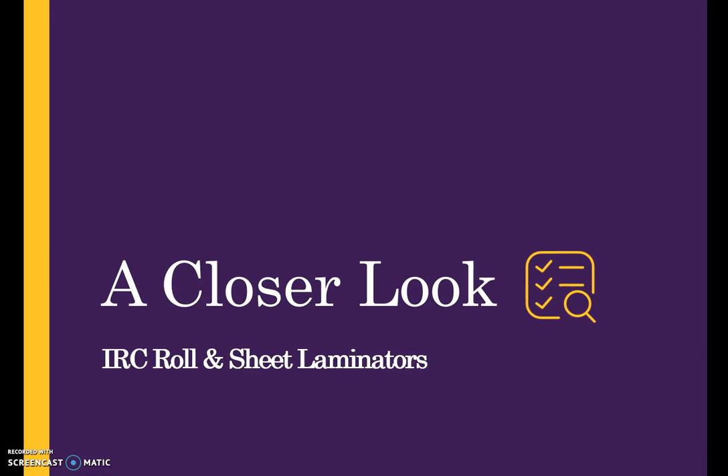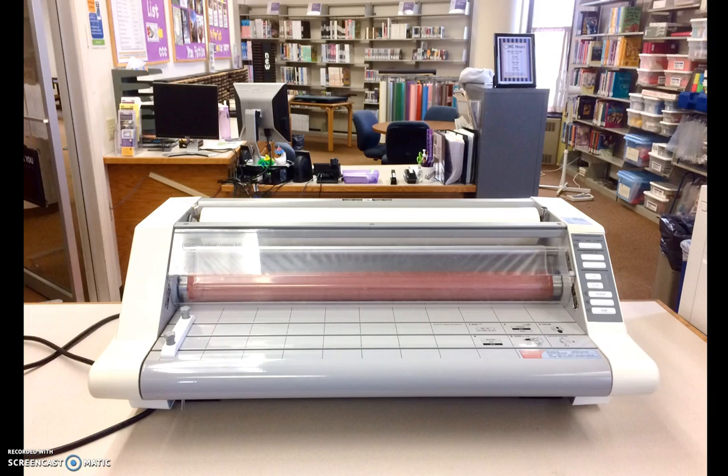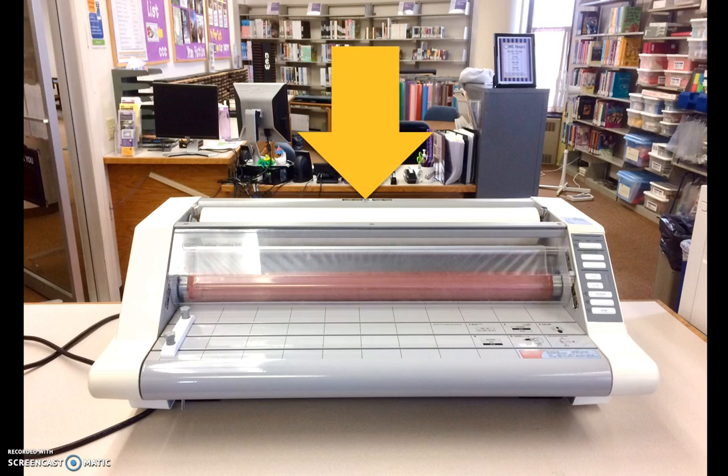Let's take a closer look at the IRC roll and sheet laminator. The IRC has a roll laminator, so named because the film is located on the machine in rolls. It is a GBC Altima 65 heat seal laminator, similar to what you will see in schools. Laminating film rolls are 27 inches wide and 250 feet long, meaning users may laminate items up to 26 inches in width. Wider items will not fit in the machine.